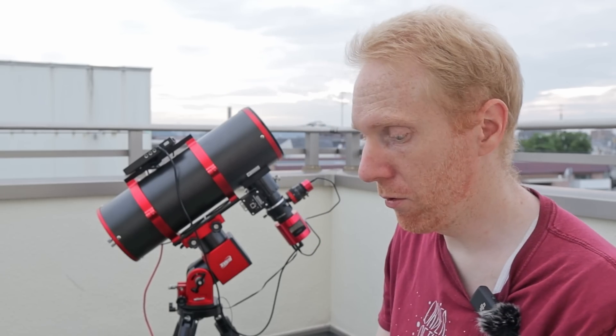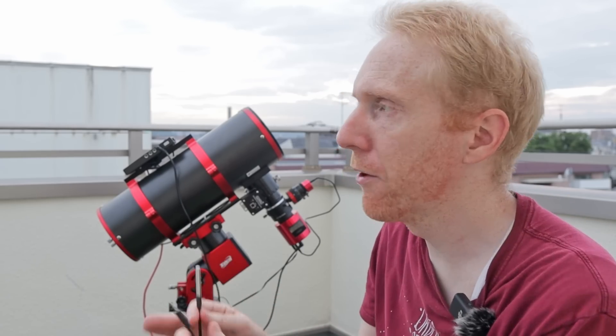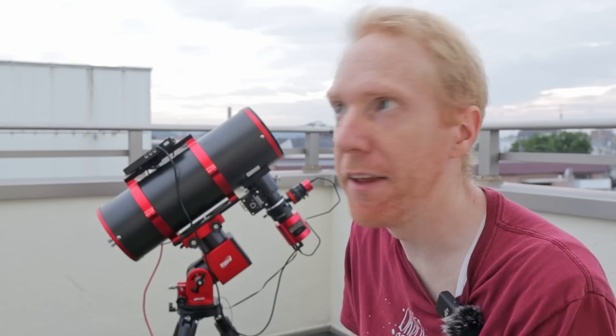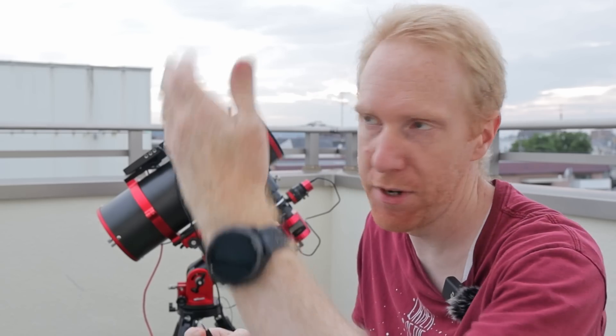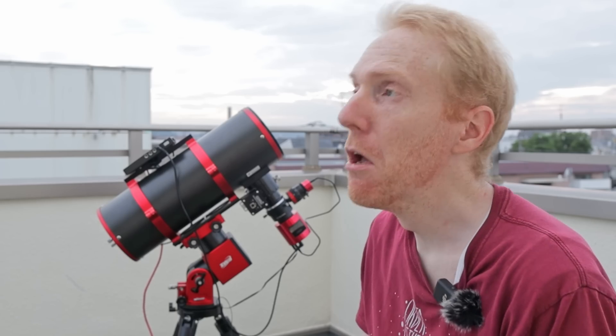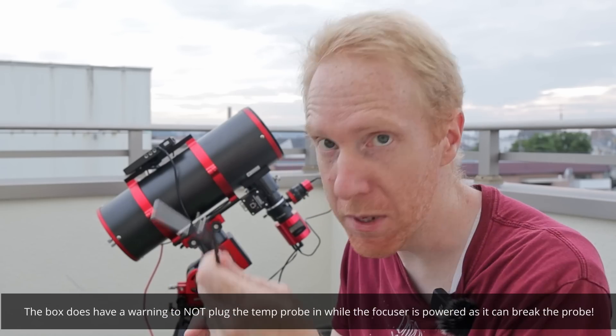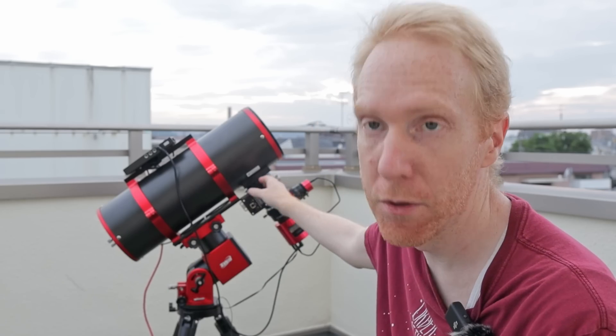Before testing under the stars, I tested the temperature sensor and it seemed roughly accurate. I compared it to a room temperature sensor and it was within a couple of degrees Celsius, and when I grabbed it in my hand it rose to around 35 degrees — fair enough. Someone else mentioned it didn't work for them, so there could be some inconsistency, but for me it's not a big deal since I refocus fairly frequently anyway.